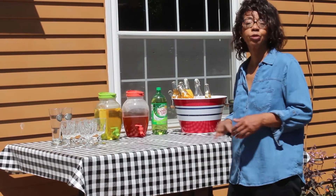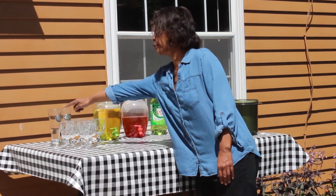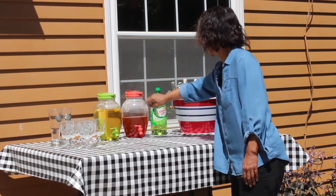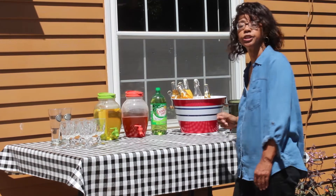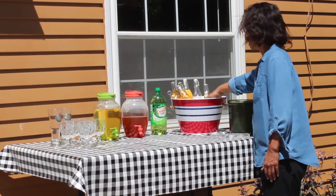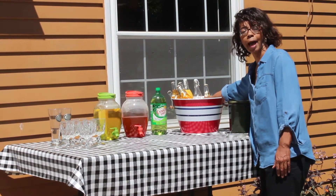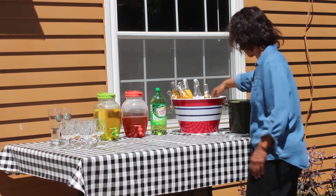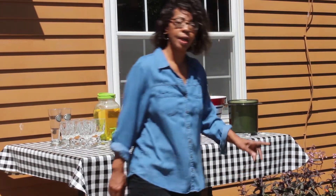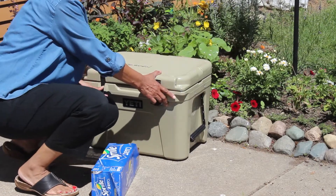Here's my outdoor drink station. I would have my glasses set up here, my beer pilsners here, lemonade, iced tea, Canada Dry ginger ale. Over here, we've got bottles of beer on ice, as well as orange juice, cranberry juice, and I could also put out a bottle of apple juice just in case people wanted that. Here I've got my ice, and then down there we'll have some cans of pop and bottles of water.